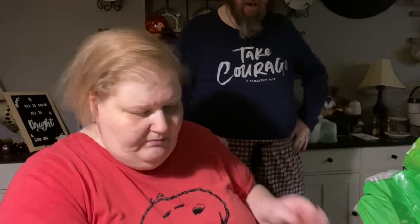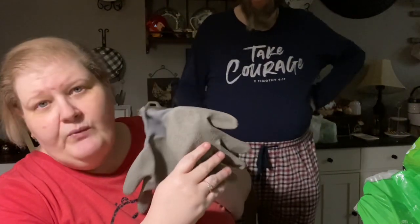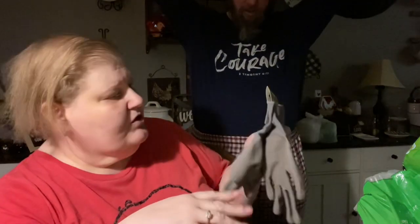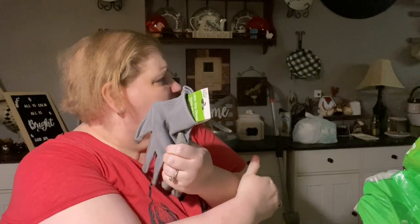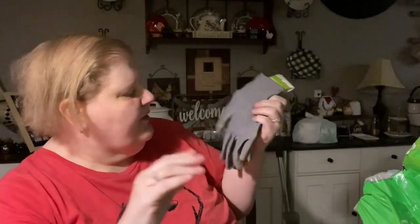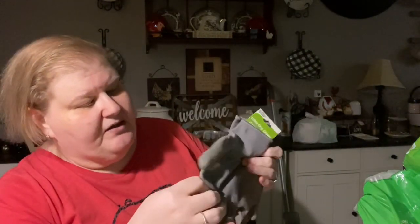So he got these work gloves — I got those for working with the mulch. We have a new tree, and we do dirt and mulch coming up. These are really nice. They have like a really good rubber textured grip, and on the back they're very flexible, very thin, which makes them breathable. That's really nice, and he got them in gray.